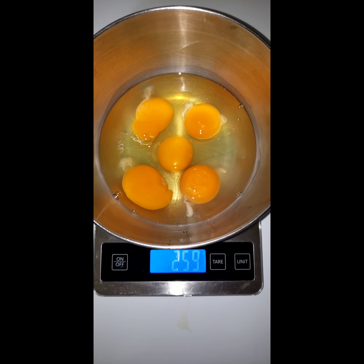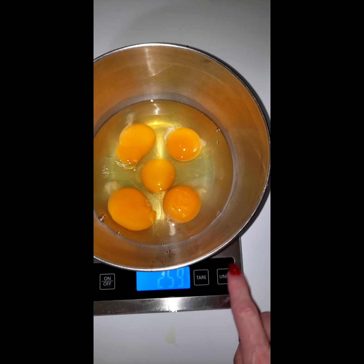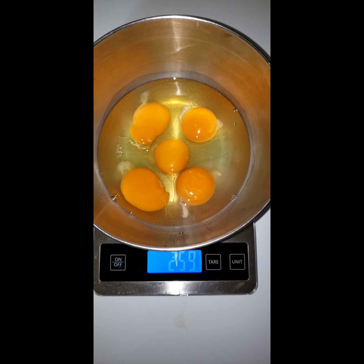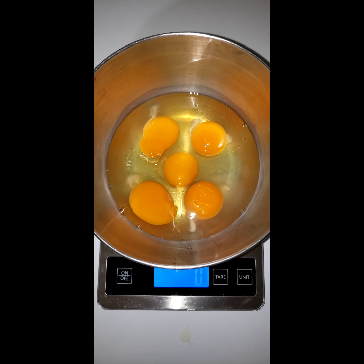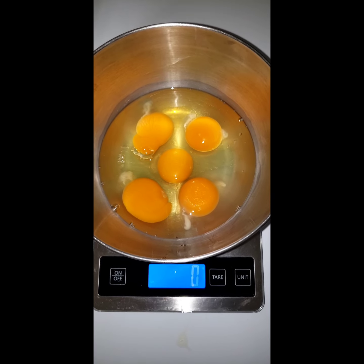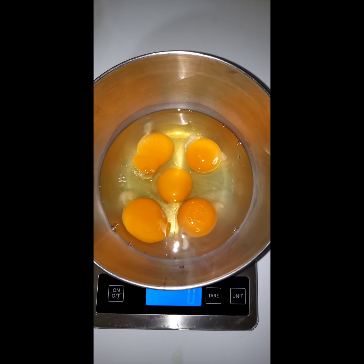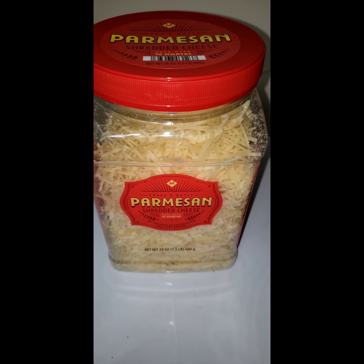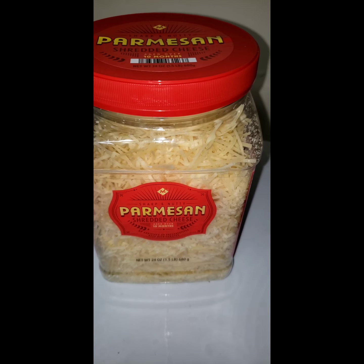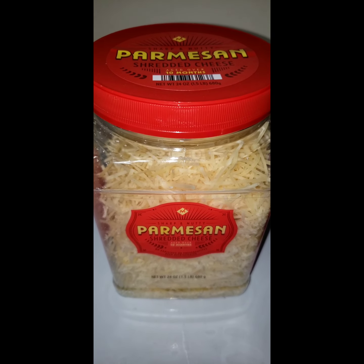Alright, I have, as you can see, 259 grams of eggs. Now, I'm going to go ahead and zero this out. We are going to put 259 grams of Parmesan cheese. Now, do not use that powder crap that you shake on spaghetti back in the day. This is what I use. You can shred it fresh if you want — I find it a little bit pricey. Let me go ahead and get 259 grams of this cheese measured into the bowl.